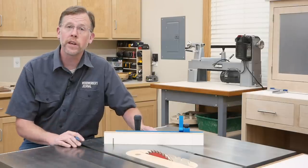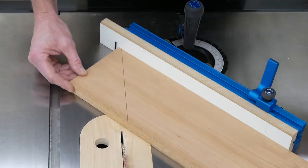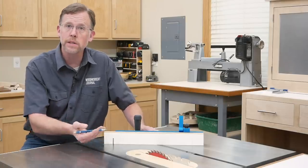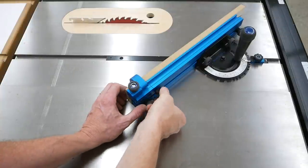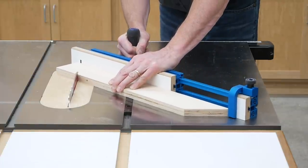The fence's melamine facing serves two good purposes. First, once you cut through it, it gives you an exact reference for where the blade's going to intersect it, to help you line up your cuts more accurately. And second, it serves to back up work pieces when the blade exits, to help eliminate tear-out and produce cleaner cuts. And when you need to cut longer work pieces, the fence has a telescoping extension that pulls out of the end to support work pieces up to 24 inches.